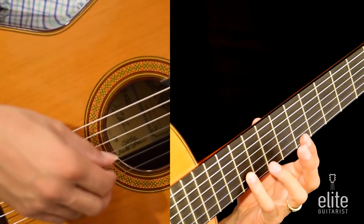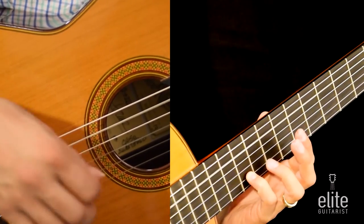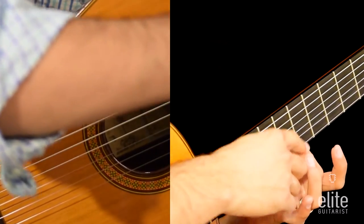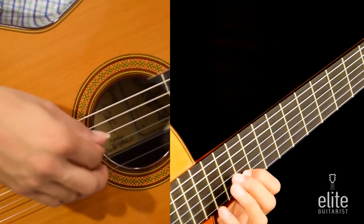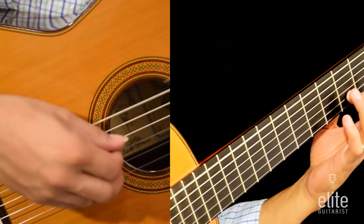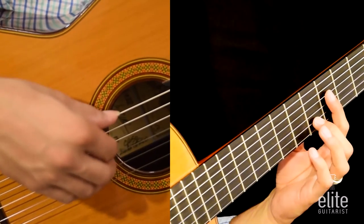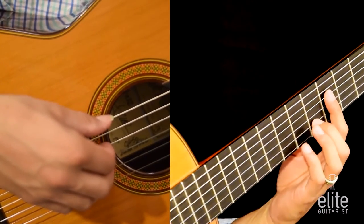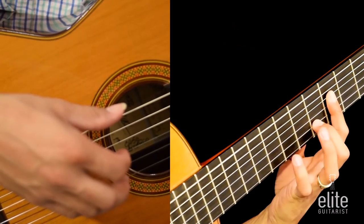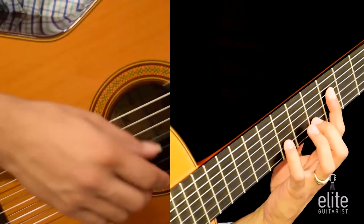Slide back with the fourth finger to an A note played on the second string tenth fret, followed by open fifth string, then open string again, F sharp played with the second finger second string seventh fret. Then a triplet figure — we're going to play D, F sharp, and E together. D open sixth string, F sharp played with the first finger on the fourth string fourth fret, and E played with the second finger on the second string fifth fret. Hammer on and pull off from E to F sharp — the E is on the fifth fret, F sharp played with the fourth finger on the second string seventh fret, and then slide back to a D. The second finger plays a D on the second string third fret.